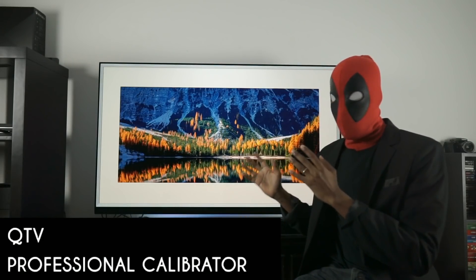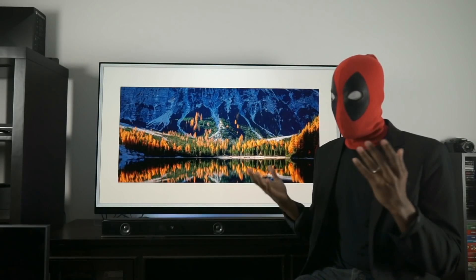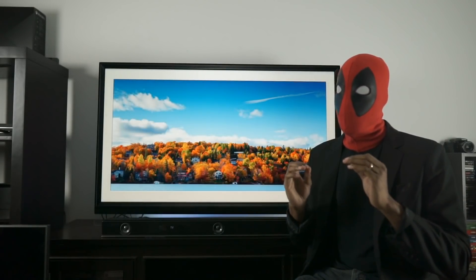Is your QLED safe from viruses, hackers, and malware? This is a question that a lot of people have been asking for the last three days, and I'm going to be answering this question now.